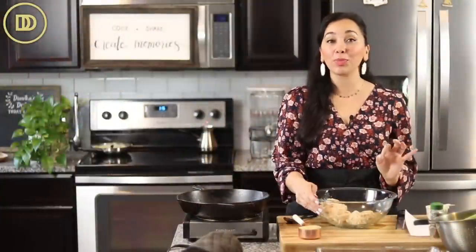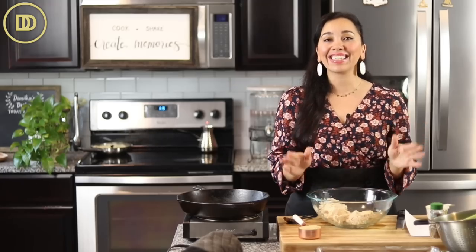I'm going to show you how to make my version of low carb tuna fish patties. Some people call them tuna cakes. You can use tuna fish, salmon, or your favorite fish for this. Let's get started.